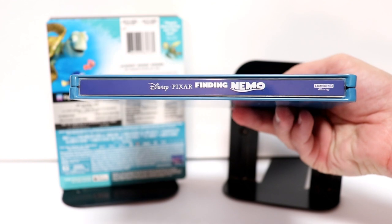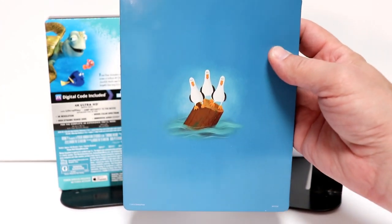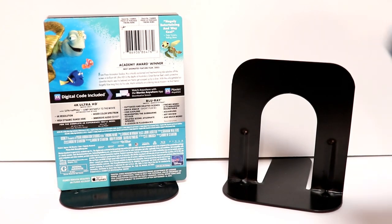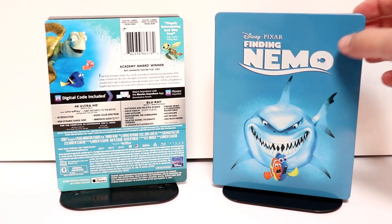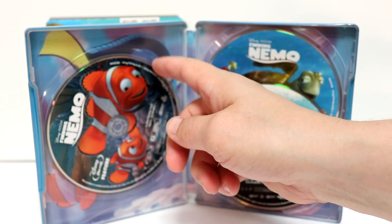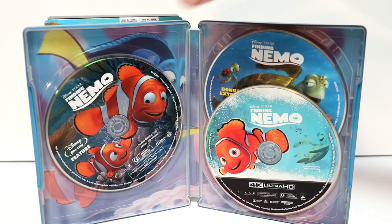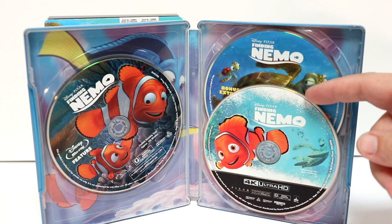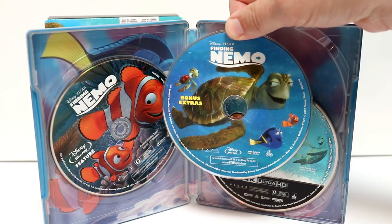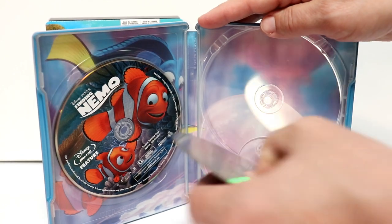Here is our spine. And here is the back. I really like the way that this looks — very simple. Let me go ahead and open this up, and we can take a closer look at the inside. Here it is all opened up. We do have a Blu-ray feature disc right here on the left-hand side. Looks really nice. And then we have the 4K Ultra HD disc here, and the bonus Blu-ray disc in the back. Let me remove these discs.